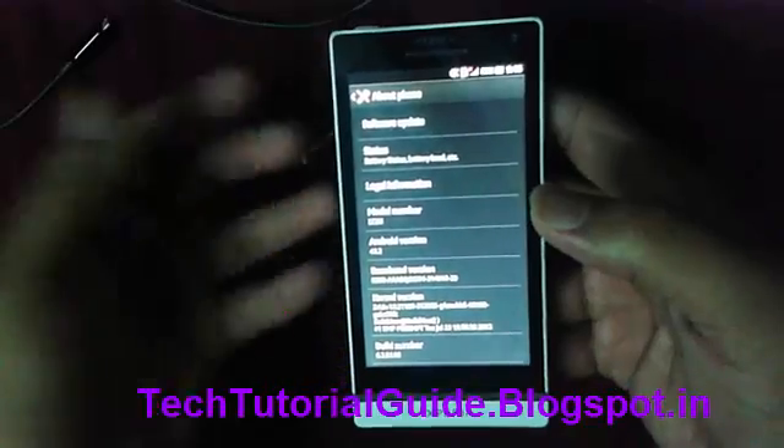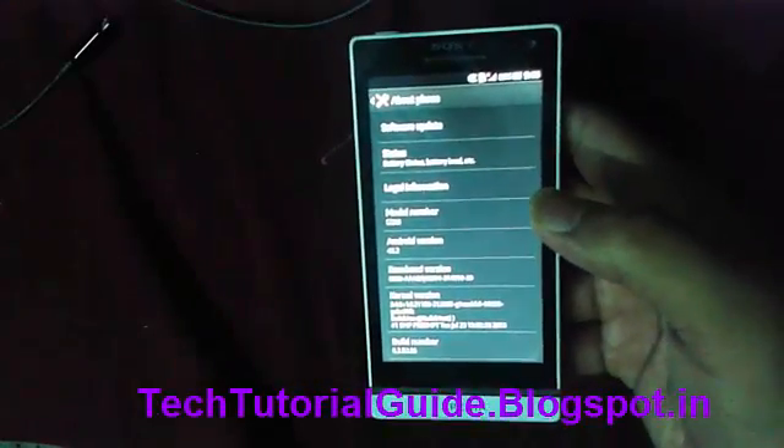Hey guys, welcome to Tech Tutorial. In this video, I am going to show you how to root the Xperia S.